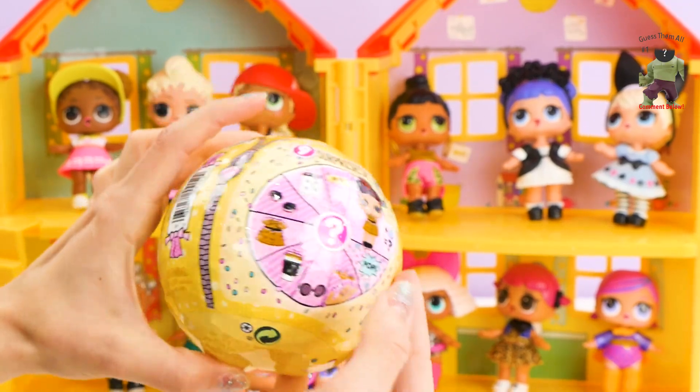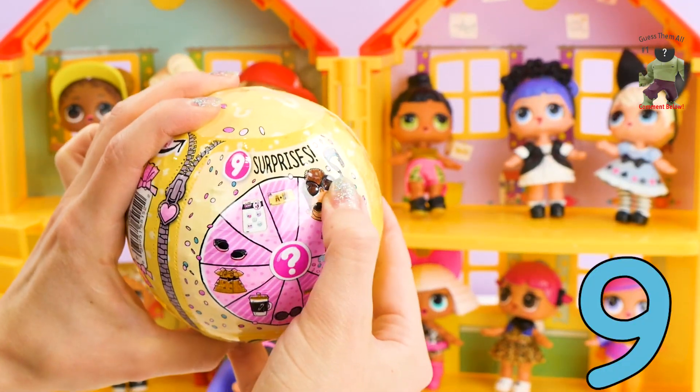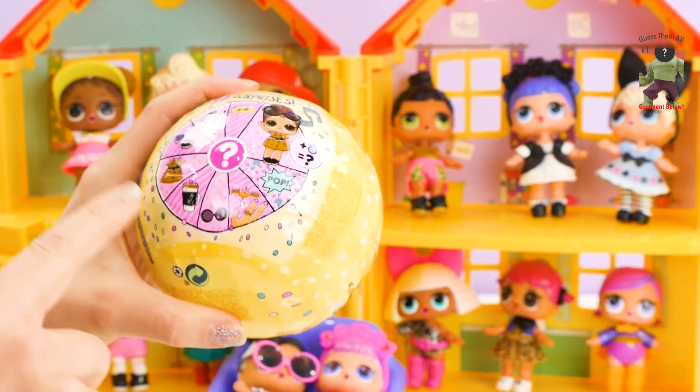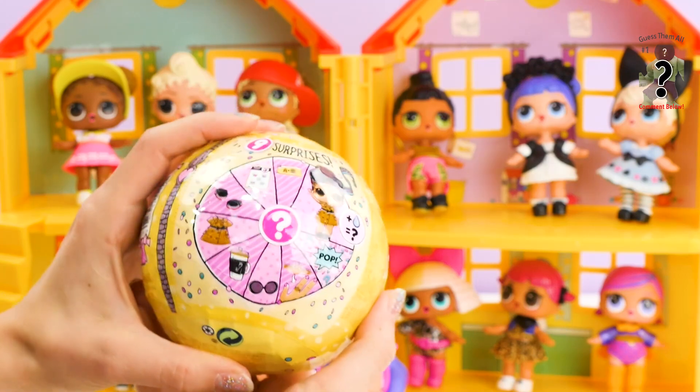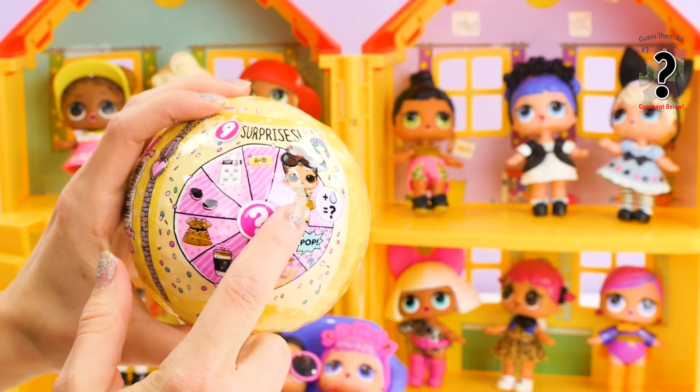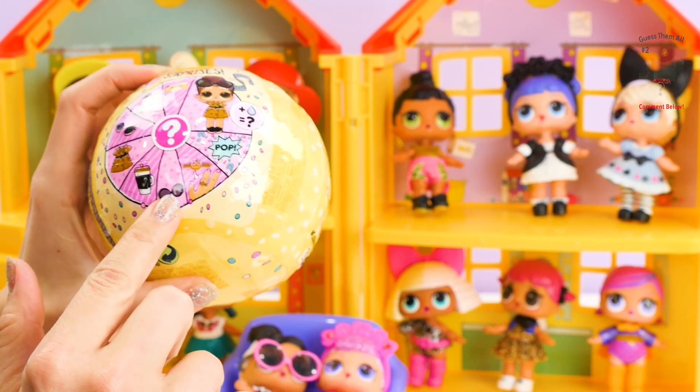Okay boys and girls! So this will have nine surprises, and it tells you what everything's going to be! We'll eventually get to the doll, but we have a lot of accessories here!